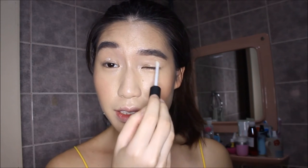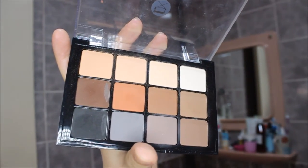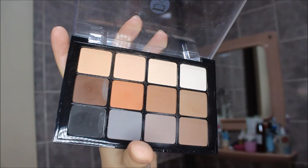Moving on to the eyes, I use the NARS Pro Prime eye primer — I've been using it for about two to three years and just purchased a new bottle. It keeps everything in place, especially if you have monolids, Asian eyes, or even hooded lids. For the eyeshadow, I take my Viseart palette, go in with a nude shade, and wash that all over the eye. Then going in with my MAC 286 brush, I apply a deeper matte brown.